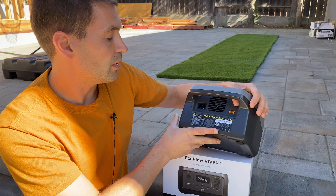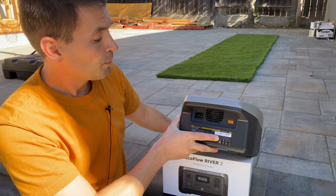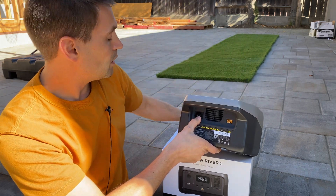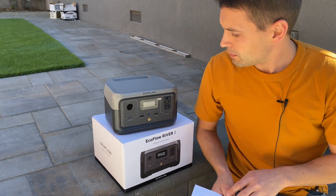On the back side we have a fan to cool the station down, then an AC 120V input port with a built-in charger — we don't need any other power supply, just the included cable. Then we have an XT60 connector where we can charge using a car's 12-volt battery or attach a solar panel.